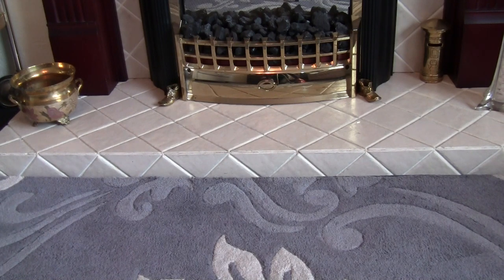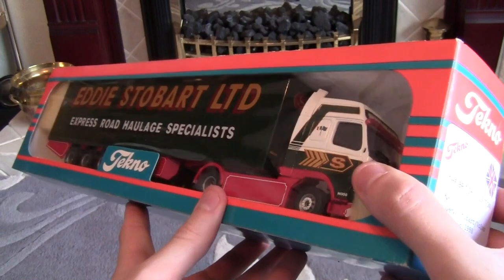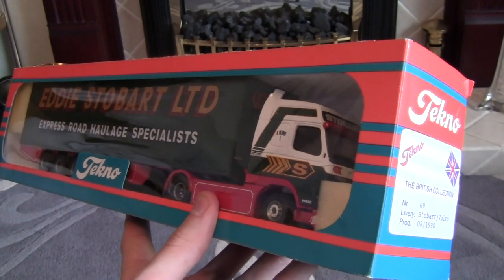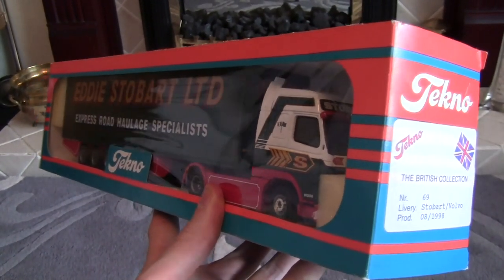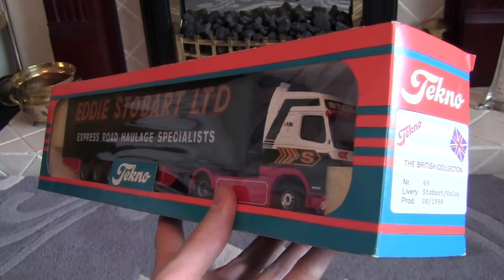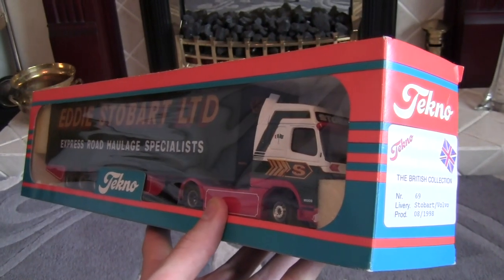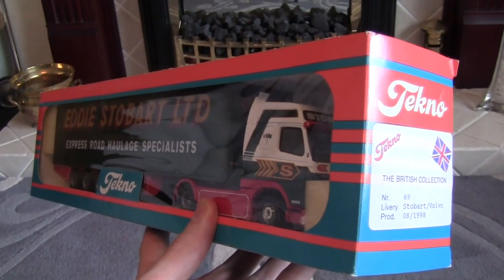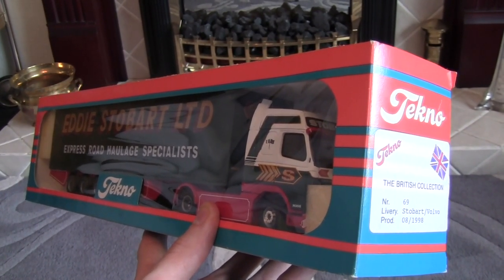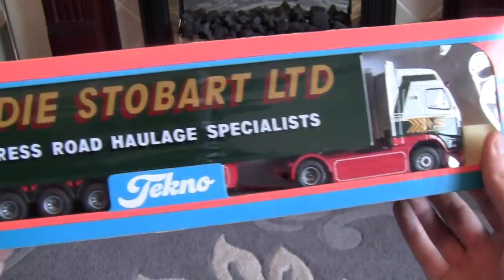Let's get on with today's review. As you can see, we've got a Techno model. One thing I noticed with this particular model, before I even took it out of the box, was that some of the parts fell off inside the box. I don't know whether any of you have had this issue if you've bought them off eBay like I have — it seems that every one I purchase always has a part that falls off. Nonetheless, we've got some super glue in the kitchen, so after this review I'm going to get these parts stuck back on. It is by Techno — it's an Eddie Stobart truck.